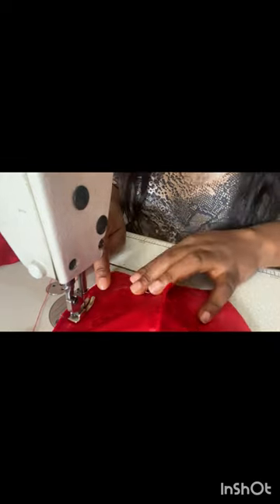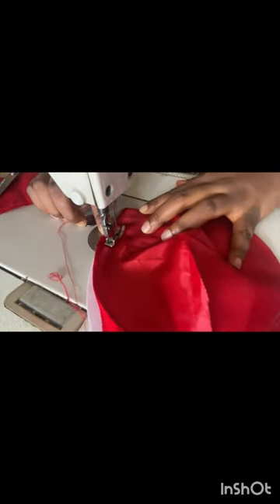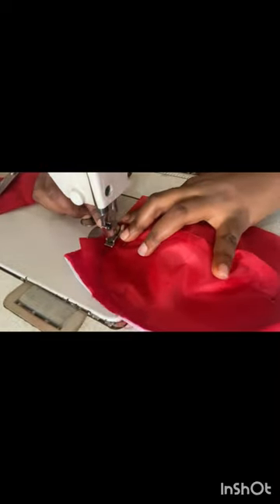Remember I marked a spot — I marked the line I want — so I'll just have to sew on the line so that I'll be able to trim the excess out. That's it.